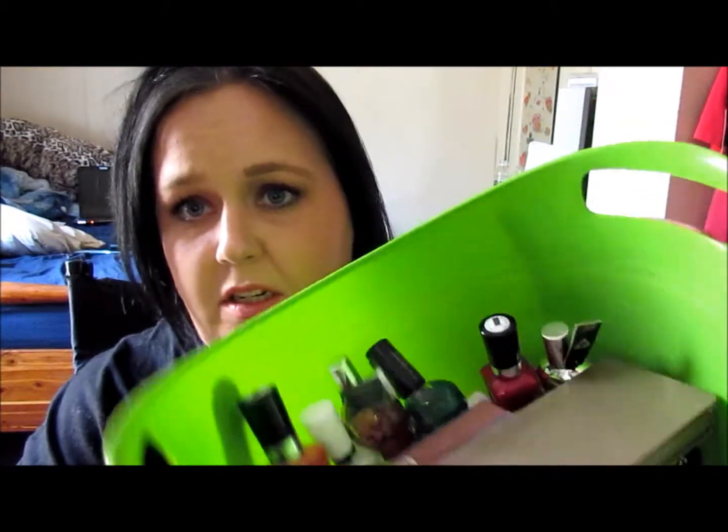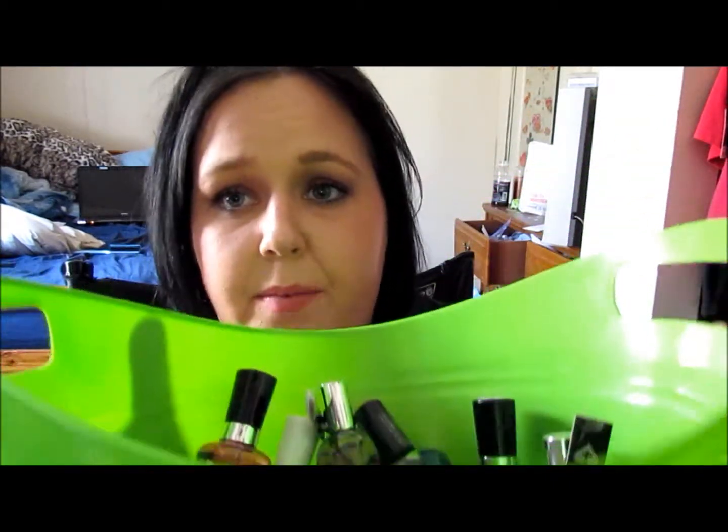Hey guys, it's Joanne. Today I'm coming at you with a collective haul from a little bit of everywhere. I've just kind of been storing it in this bin until I was ready to film, until I thought I was done shopping, and then I went on an e.l.f. spree — y'all will see that video later. We're going to jump into what I bought, and I'm going to give you my first impressions.